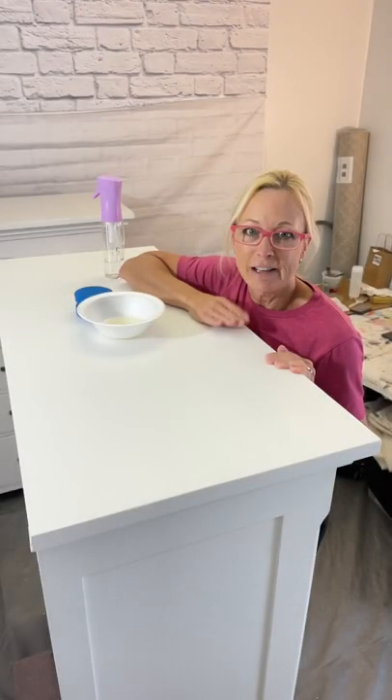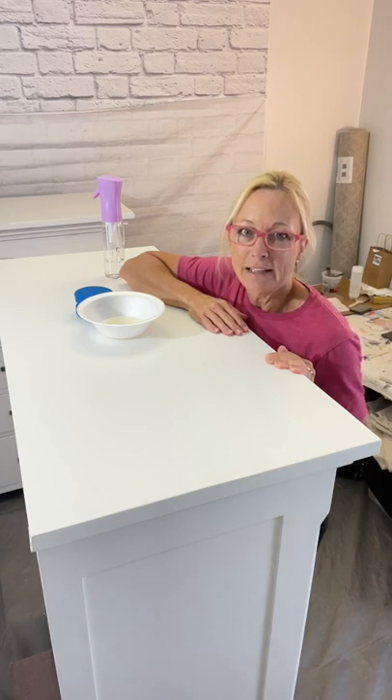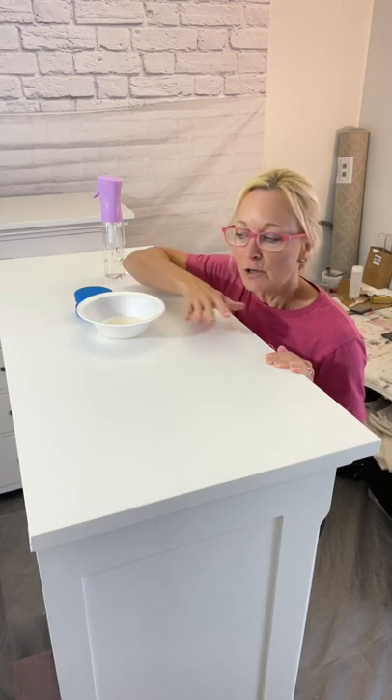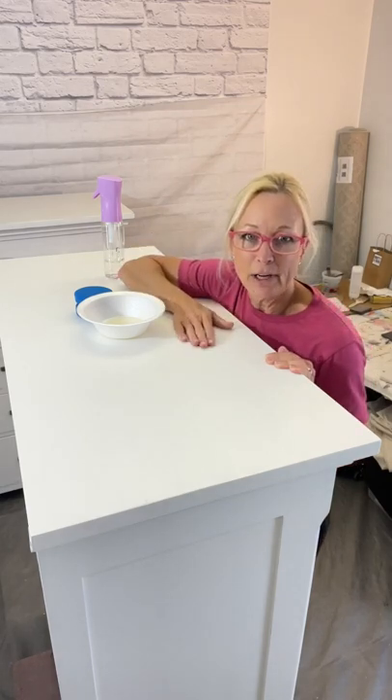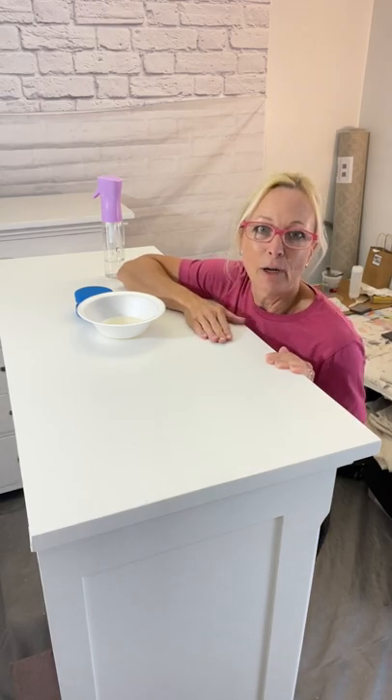As you can see, these are massive chests of drawers. We have two of them that we've done. It's really important when you're putting this on that you have good lighting so that you can see where you've been, especially on lighter surfaces, and also kind of being down at eye level helps as well.